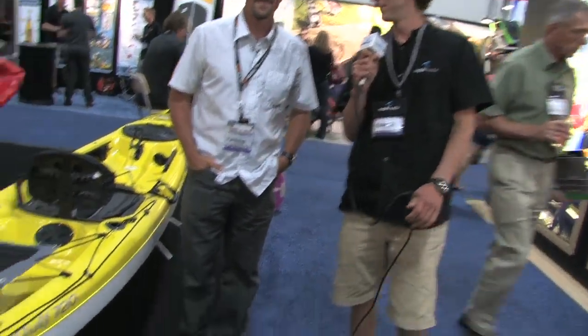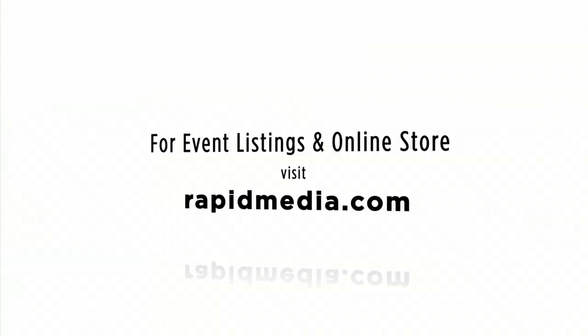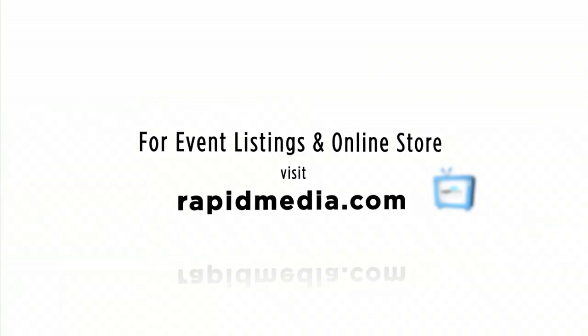Scott McGregor here with RapidMedia TV, hoping you paddle forever. Learn more about Rapid Media's print and digital magazines, International Paddling Film Festival, on-water events, and online store. Visit RapidMedia.com.